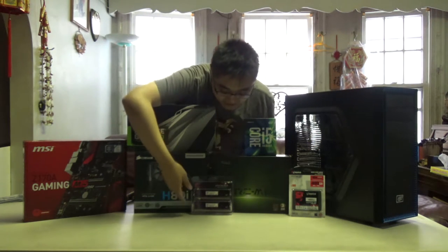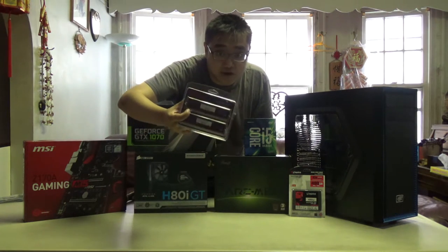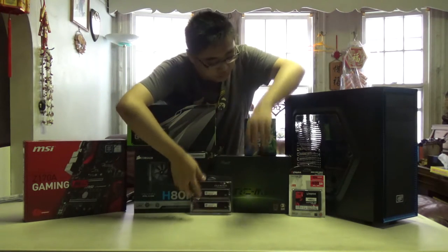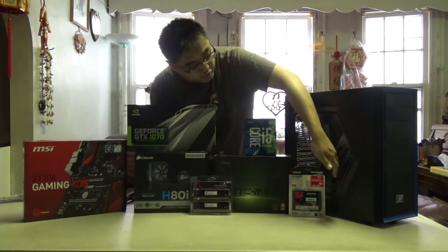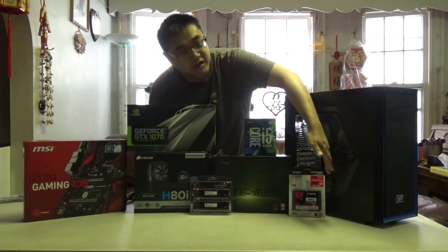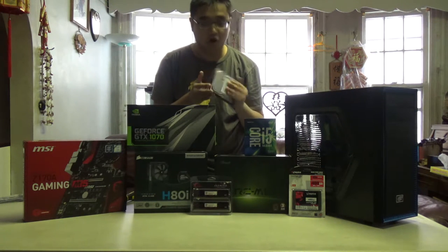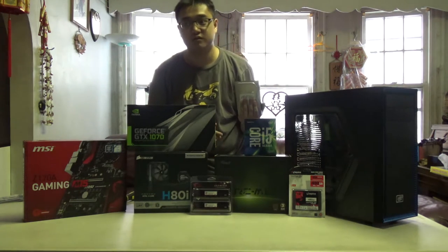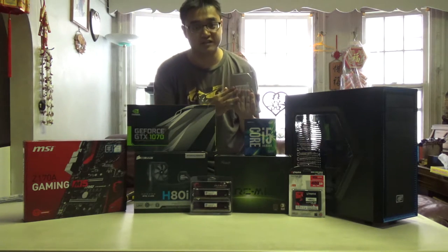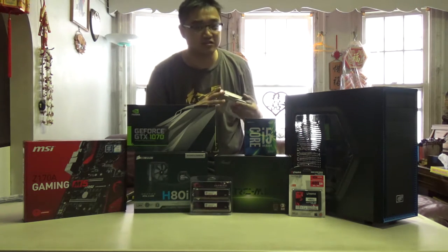For RAM we have the G.Skill Aegis — two 8 gigabyte sticks, so we're looking at 16 gigs total in this build. For storage we are using this Kingston 480 gigabyte SSD, and we are also going to be recycling this old Hitachi hard drive that I found lying around in my attic. This one is 160 gigs, so we're looking at a little over 600 gigs total.